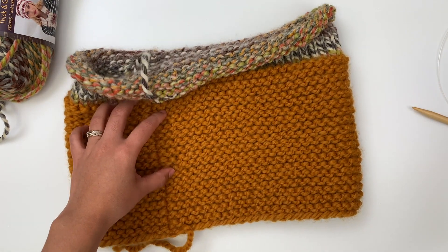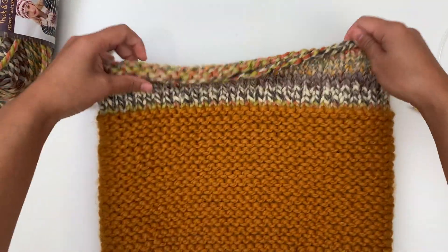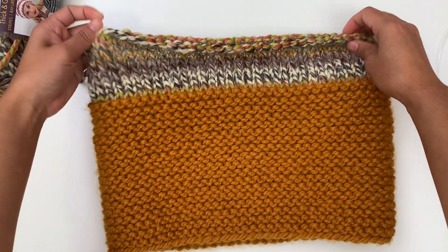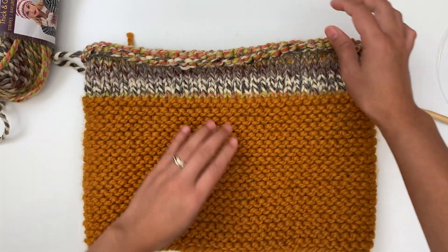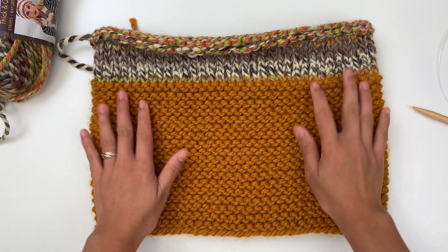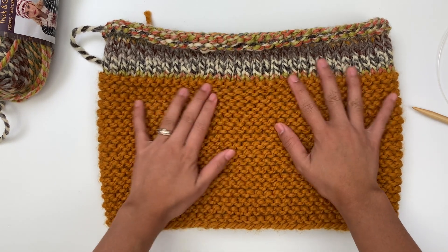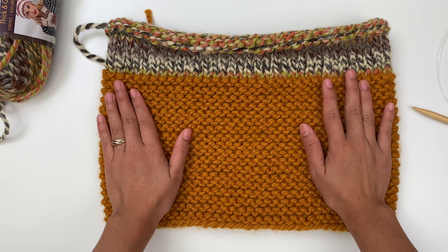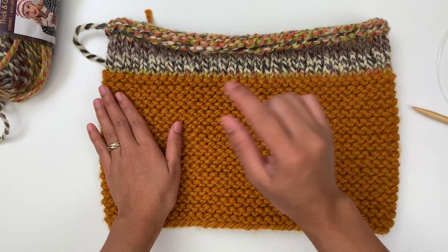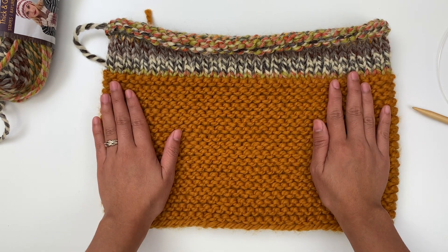And that's it! Easy peasy. Congratulations! I hope you enjoy making this beautiful knitted cowl. If you did, please give this video a big thumbs up and share this video with your friends. I would love to see everyone's work — if you want to share with me, just message me on Facebook or Instagram at KnitCrowAddict. I'm gonna put all the links in the description below. Thank you so much for watching. I will see you next video. Bye-bye!